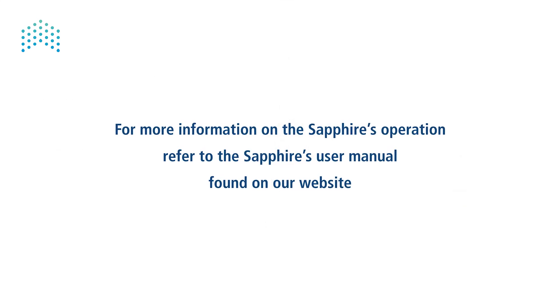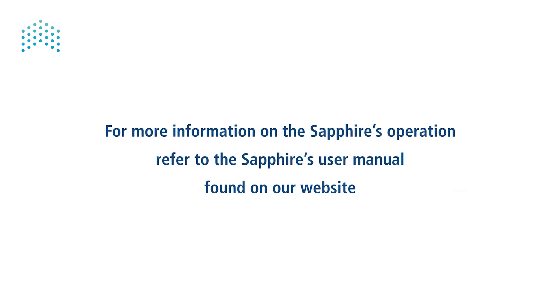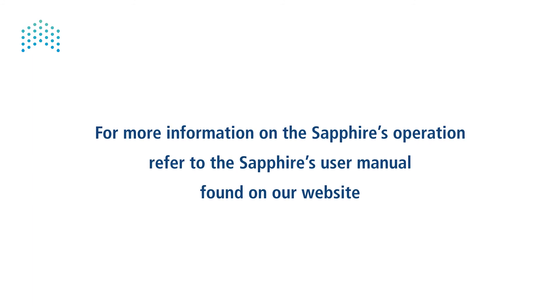For more information on the SAFIRE's operation, refer to the SAFIRE's user manual found on our website.